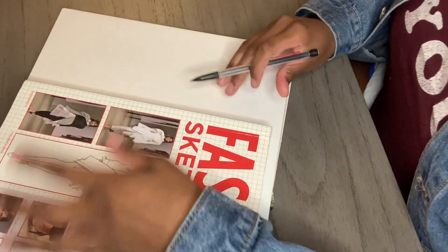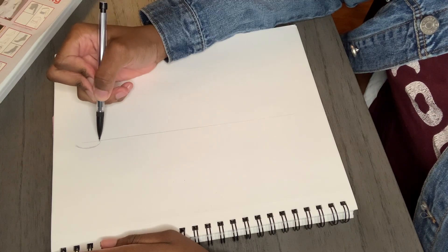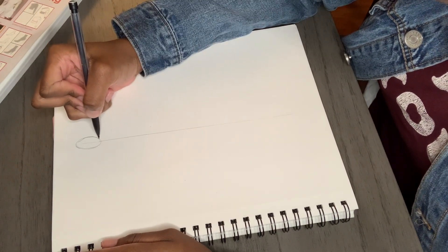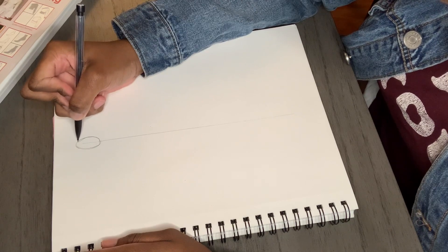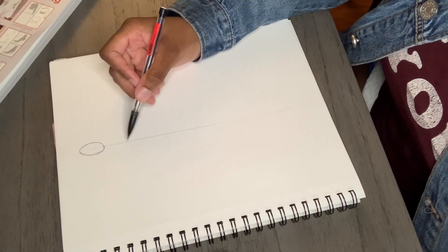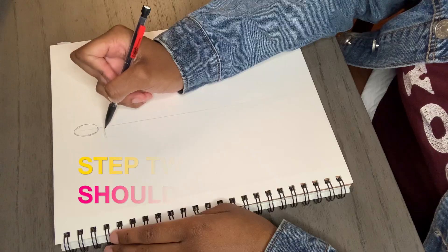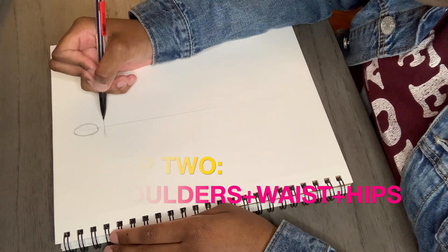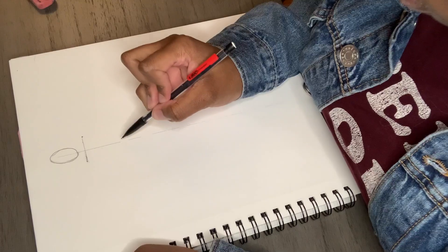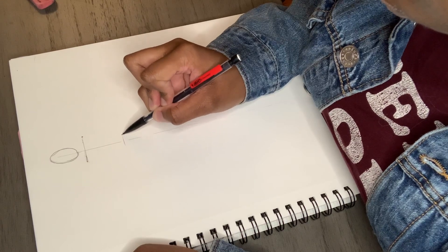Step one: you want to draw a line in the center of the page, and this should be about 10 heads in length. You want to draw an oval that intercepts the top of the line. This doesn't have to be perfect because we will come back to the head, but you do want your line to be no more than 10 heads in length, and usually no less. If you were to draw a head on each side of the oval we already drew, that's how long you want the shoulders to be.